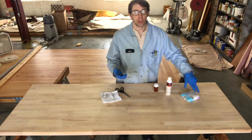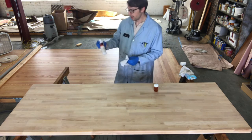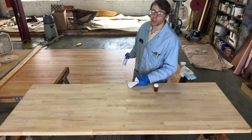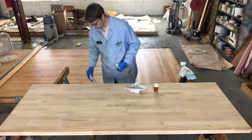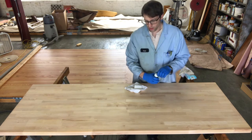I have an 8 fluid ounce bottle here. We just did 90 square feet of hardwood flooring this morning and I still have a couple ounces left, so a little bit goes a long way with these types of projects and products.